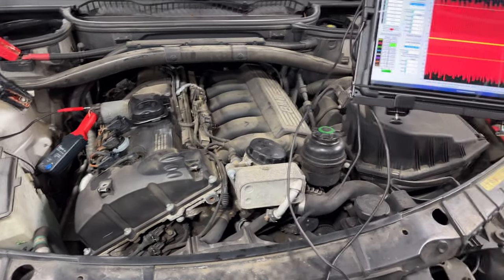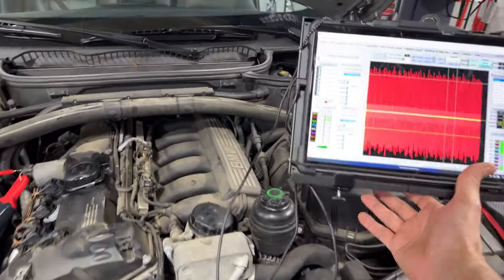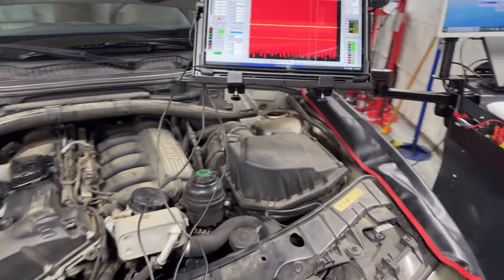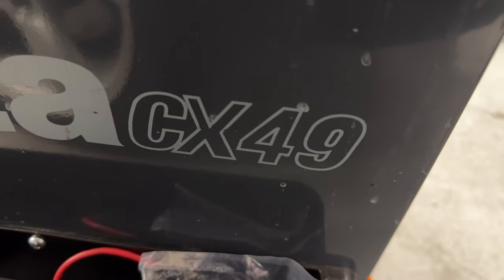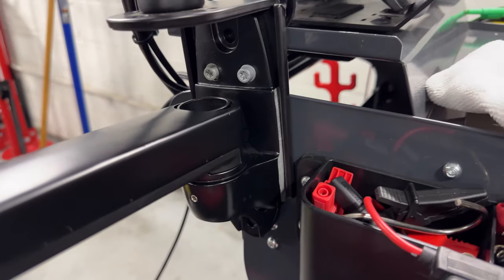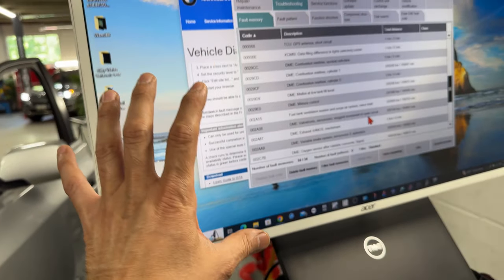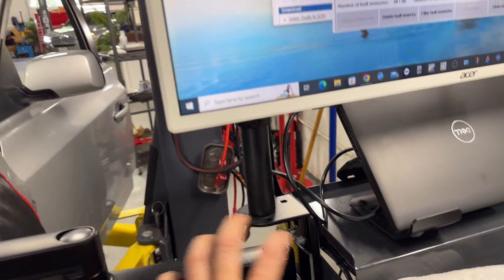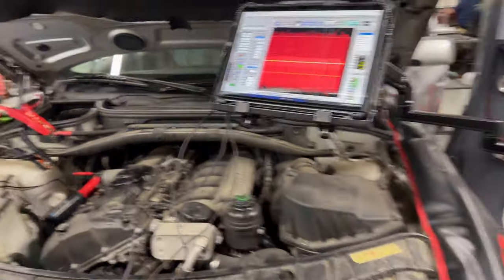This helps me stay hands-free. I don't have to be kneeling down and I can have the oscilloscope at a comfortable working height. This is the beta cart — you can see it's a CX49. I already installed the swing arm for my monitor, then used the same plate, drilled two holes, and attached the swing telescopic arm. Very happy with how it came out.